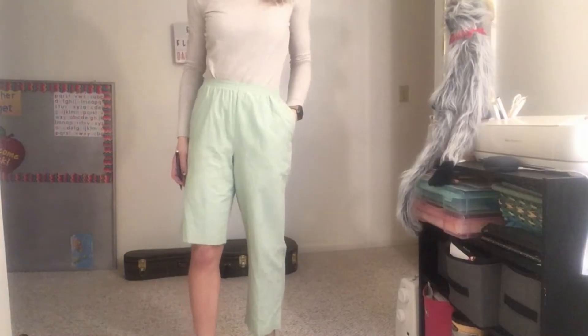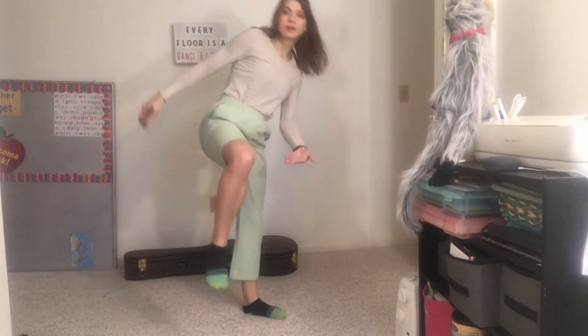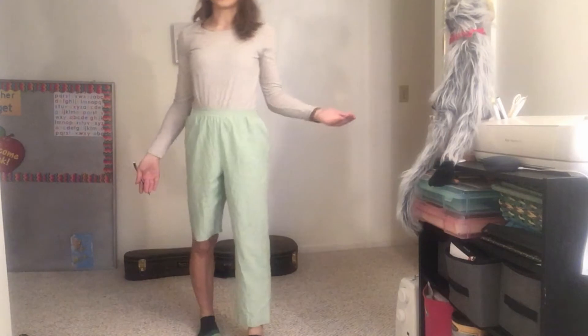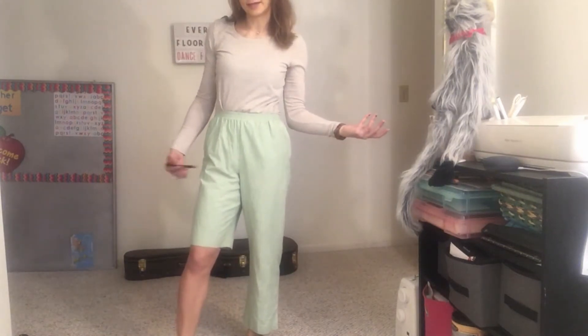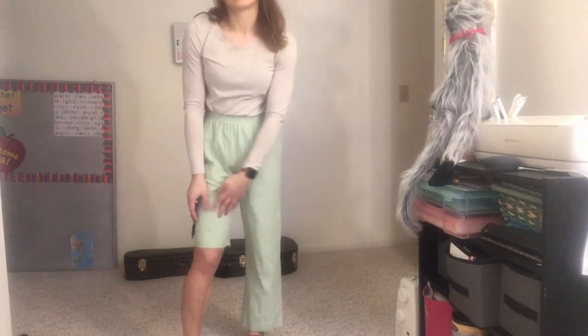So this is what we have to work with — part of the pant leg is gone because it went to making a tie from a cat. If you haven't seen that video, check it out, it's pretty weird. Then I have a pencil and I'm marking off how short I want the shorts.